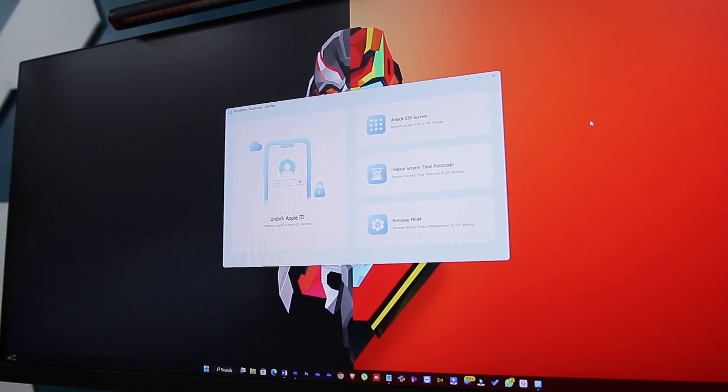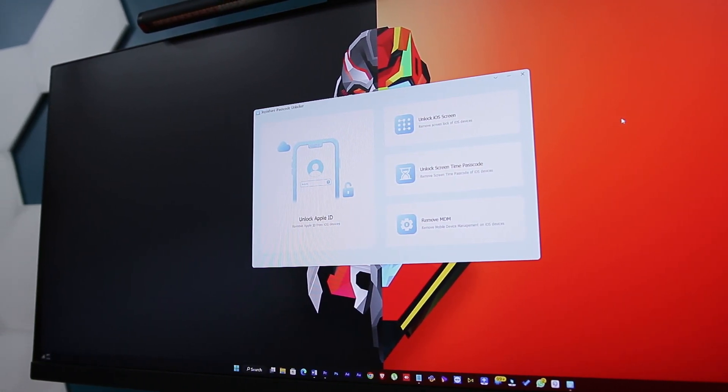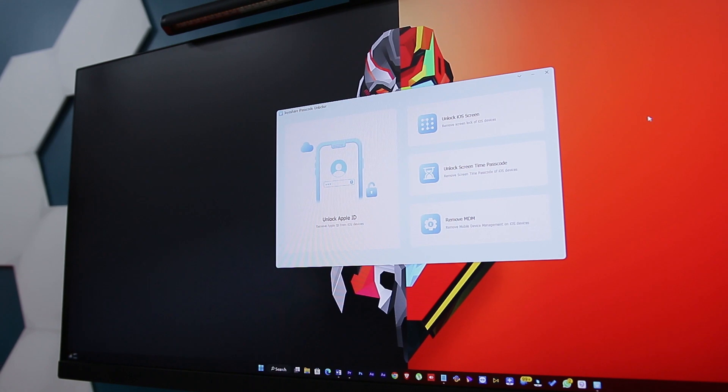If we talk about the safety of this application, for the most part JoyShare iPasscode Unlocker is safe to use and it does not put your device or data at risk. The software does not contain any viruses or malware, and the unlocking process is handled locally with no network data transfer.